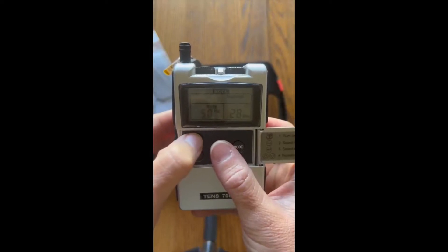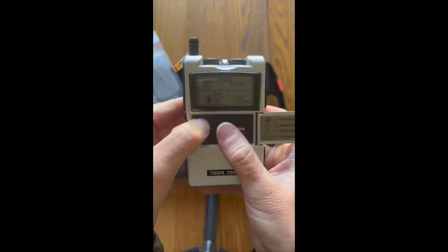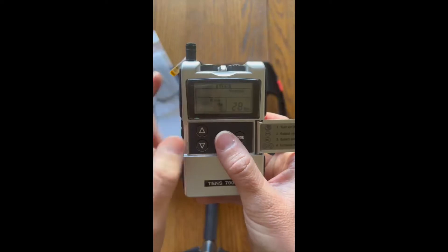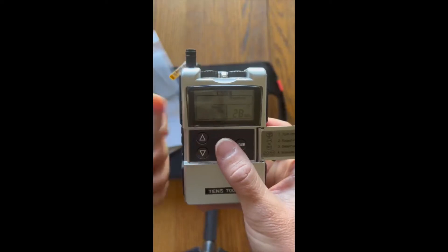For general pelvic floor strengthening, if you're one of the few individuals that actually has a low tone pelvic floor, 50 hertz is best. For pelvic pain including chronic pain due to prostatitis, anywhere between 75 and 100 hertz is our ideal target.